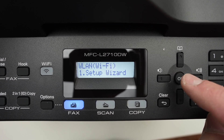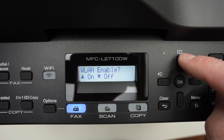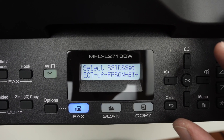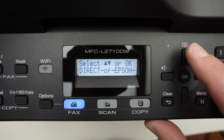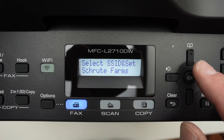Then we need to select the first option, click the OK button, click the up button to enable Wi-Fi. It will now search for every network around the printer, and to shuffle through them, click the up or down arrow. Once you see your Wi-Fi network name appearing on the screen, press OK.